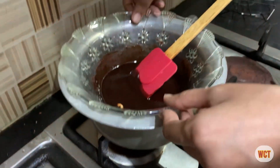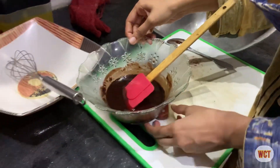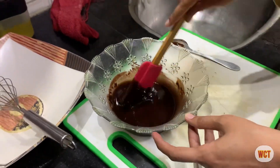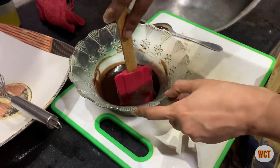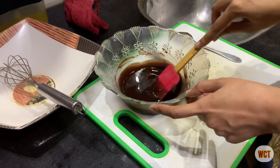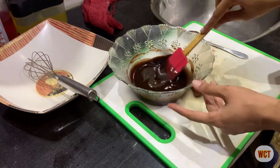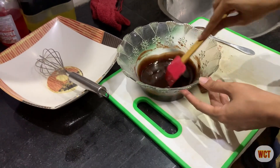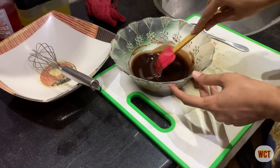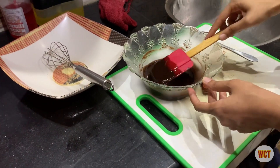I will remove it from the heat and leave it to reach room temperature. In baking, there is a very important tip: whatever ingredients you are using — whether it is a mixture, eggs, sugar, butter, or anything else — they should all be at room temperature before baking. So leave the chocolate-butter mixture to cool for 5 to 10 minutes, then we will start the next step.